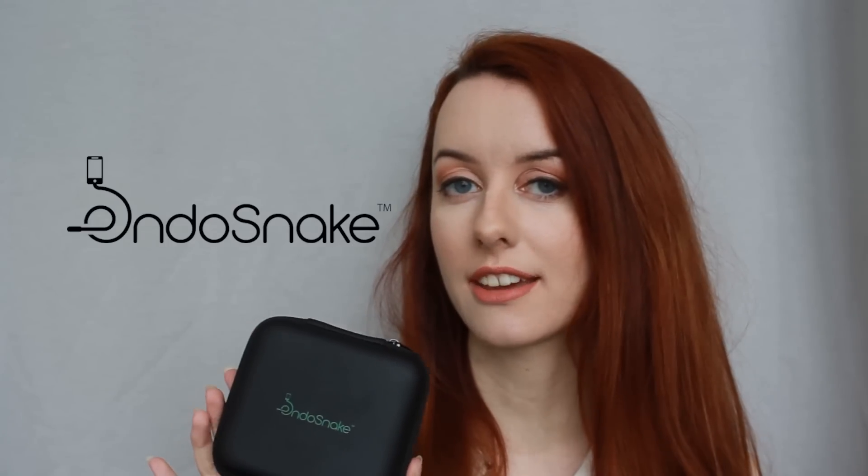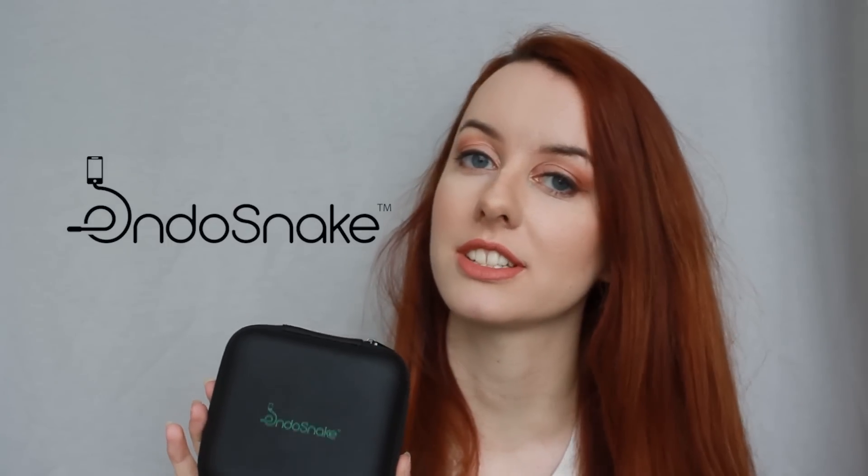I have been given this. It is the Endosnake Viper 3.9, and basically it is the world's smallest borescope — it's a little camera you can fit into gaps. It comes in this nice sturdy case with a nice little corporate logo on there, and inside are some packages.